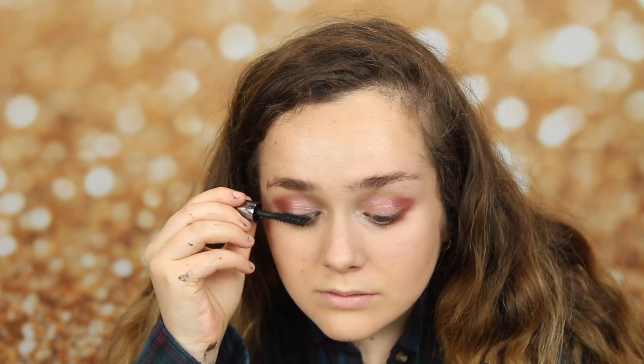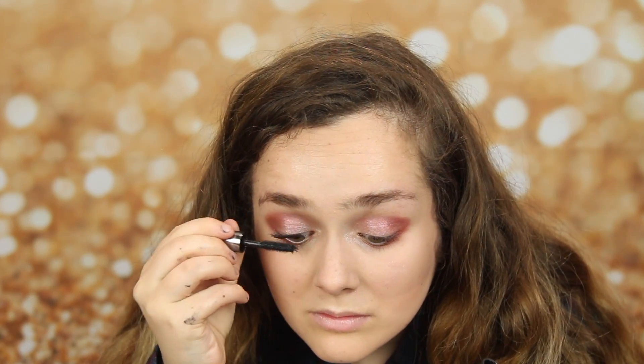And now I'm taking the Benefit Are They Real mascara, and I'm just coating my lashes. I do this a lot of times to really build them up and make them look really big.